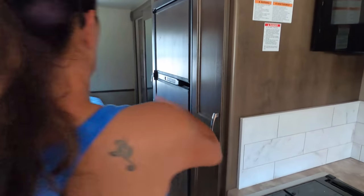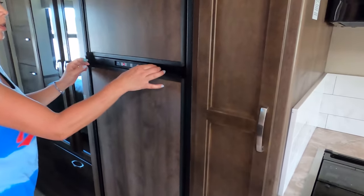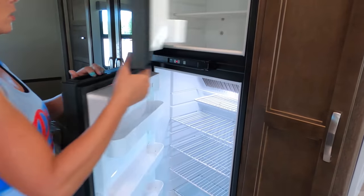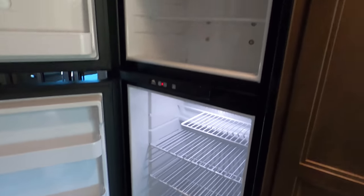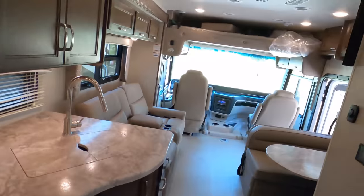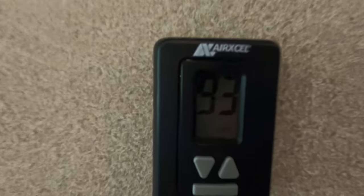And where's the refrigerator? Right there — it's blended in. There's a very nice pantry, another space there. I'm not a fan of the wood color, but the fridge is a big two-way fridge — runs on both propane and electric. And here we have our panels — air conditioning and everything. You can see how hot it is in here, guys. We do this for y'all.